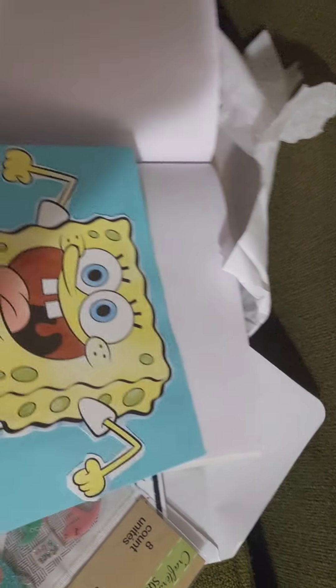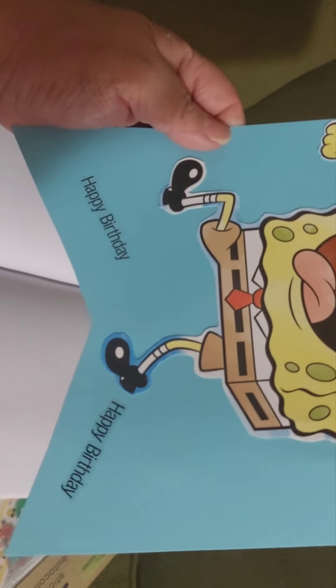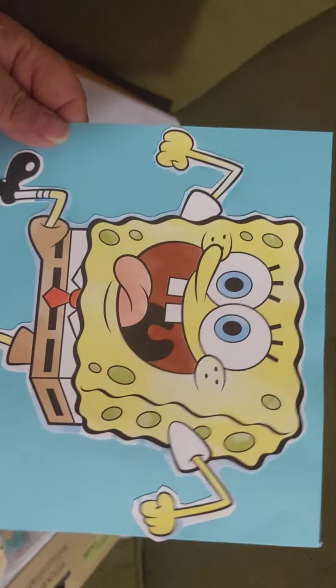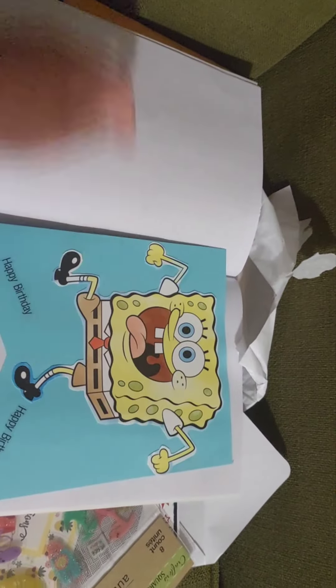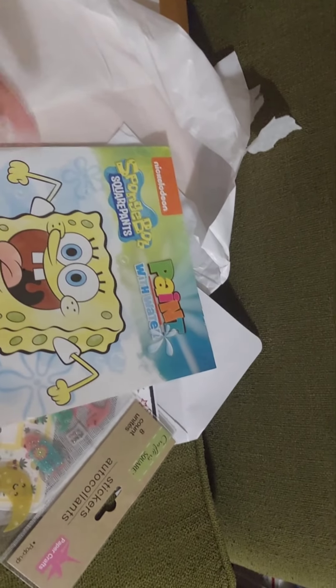She also included this big SpongeBob banner — it says 'Happy Birthday, Happy Birthday, Happy Birthday.' He's going to love it! Thank you so much Cindy for the surprise.